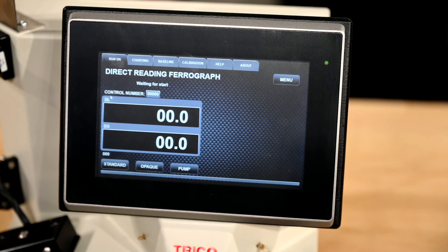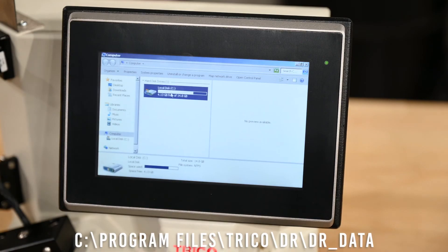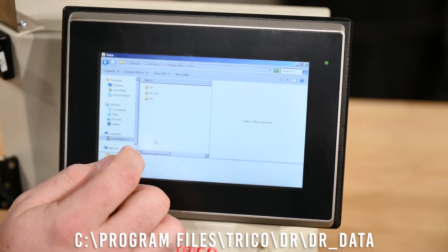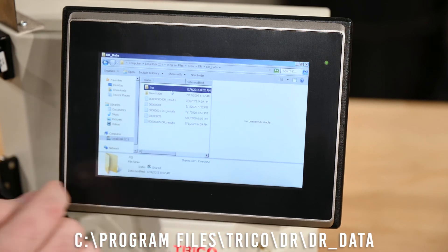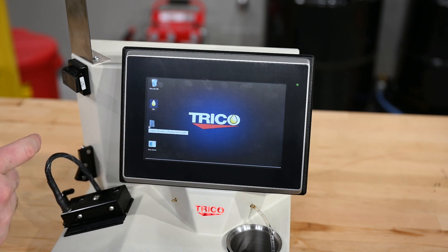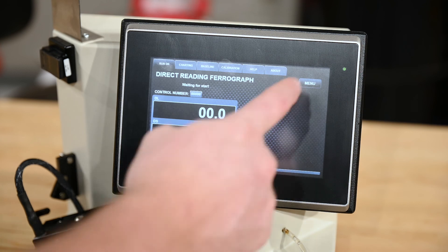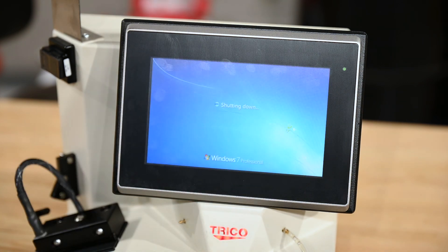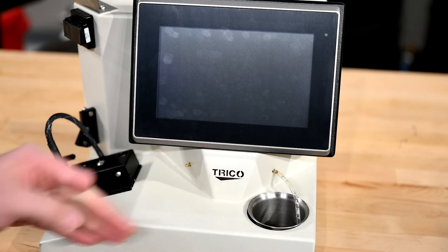To get to the CSV file with all the data, you exit the Trico program, bring up the start menu, open the C drive, go to Program Files, then open the Trico folder, go to the DR program folder — in the DR data folder is where the CSV file is stored. You can make a shortcut on your desktop to find that folder easily. To shut down the unit, exit the Trico DR program and double click the shutdown icon. Once it's completely shut down, turn off the power switch in the back. You know the power is off when the Trico logo is no longer illuminated.